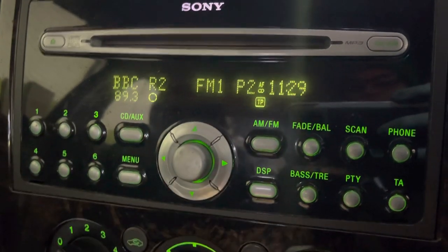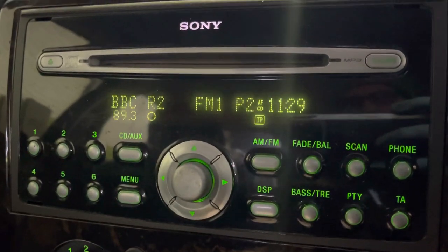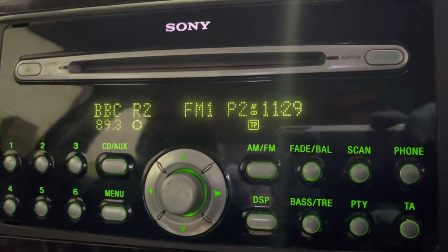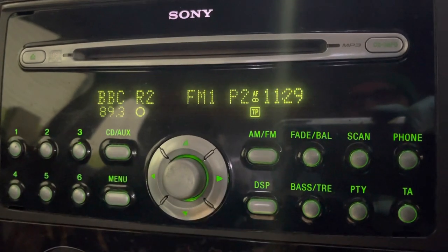This is how to set the clock on your Ford Sony radio CD system. This is a 2007 Focus, but as long as you've got that radio it should work for you.